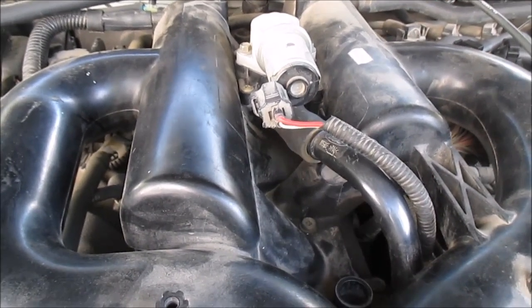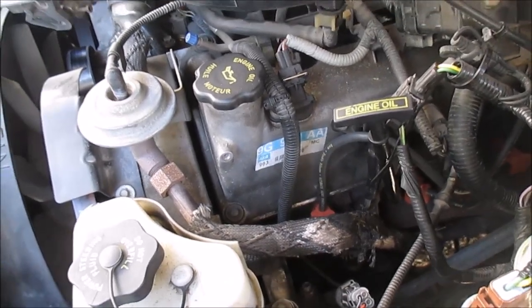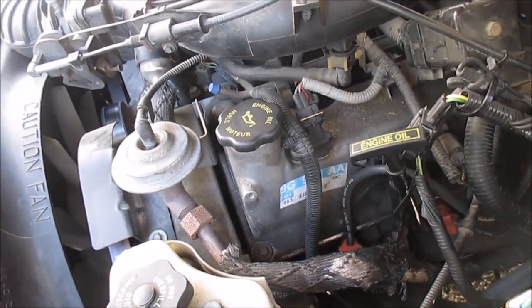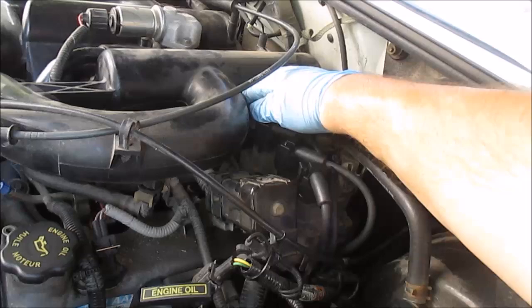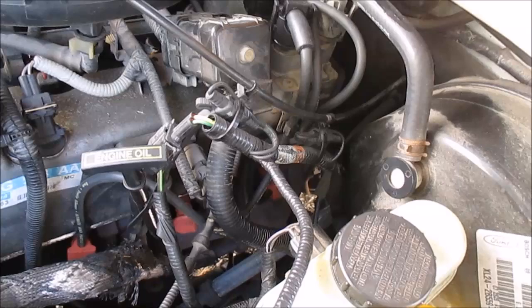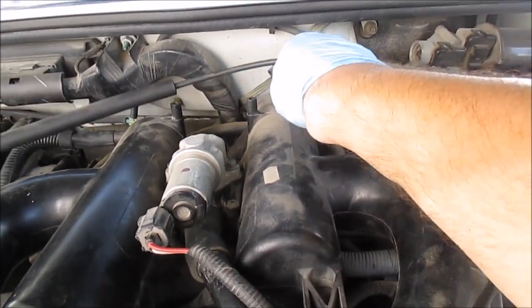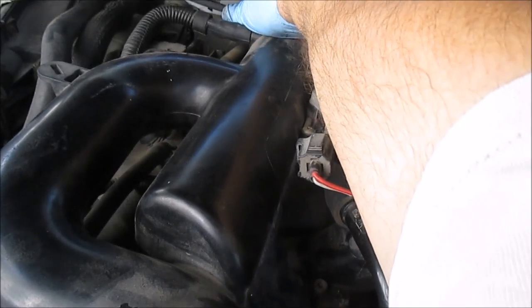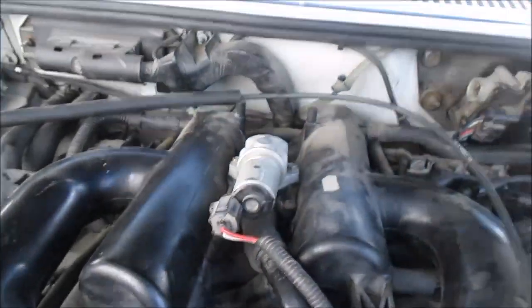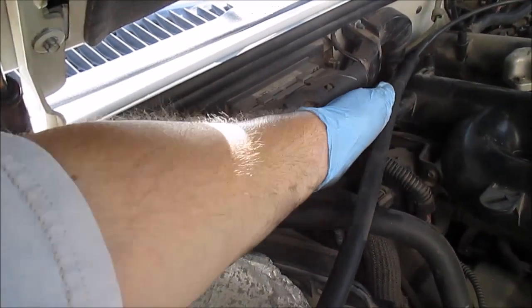Some of these are hard to see. There's a hose back here. I'm going to spray right back here — there's a bunch of vacuum hose lines back here that come off the intake. Let me go start her up and see what happens.